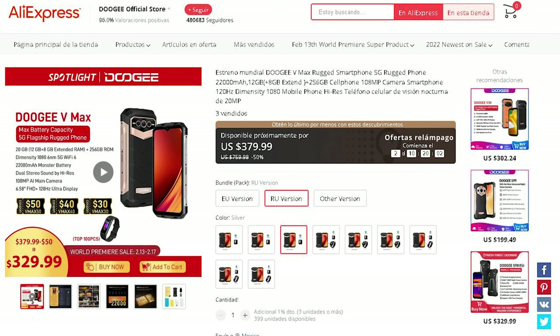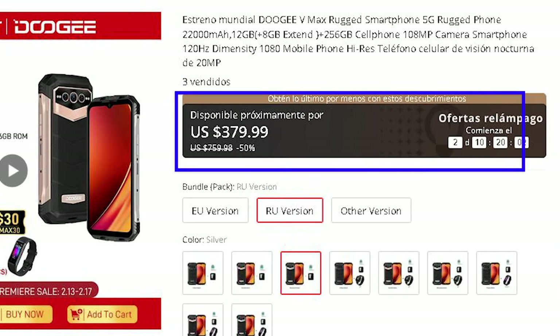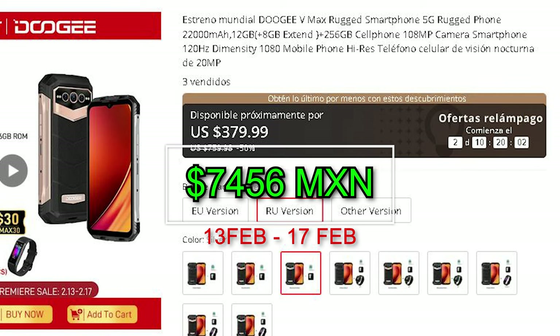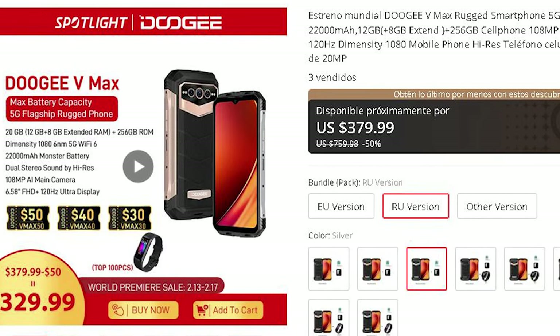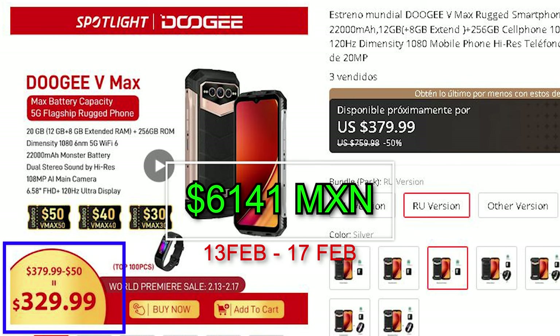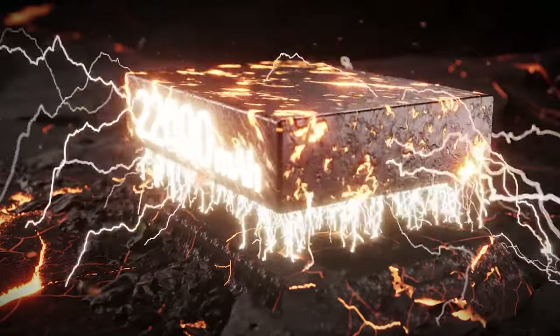Starting with a price of $379.99 (or 7,456 Mexican pesos) from February 13th to 17th, there is a coupon of up to $50, bringing the total to $329.99 or 6,141 Mexican pesos — a price that I personally think is good considering what it offers.